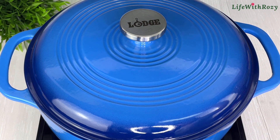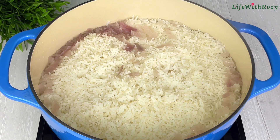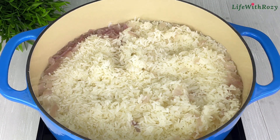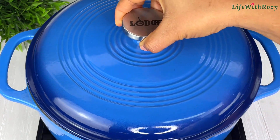The rice is ready — the water has dried up. I will cover and put that aside.